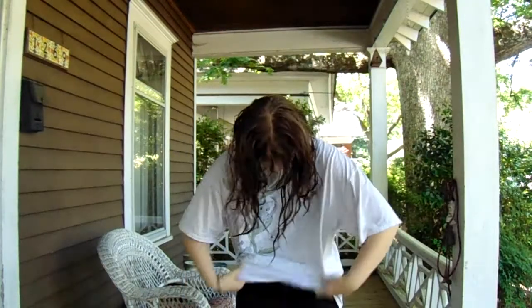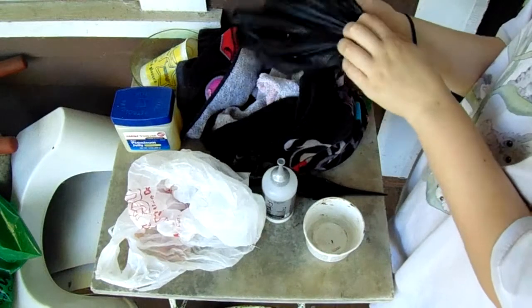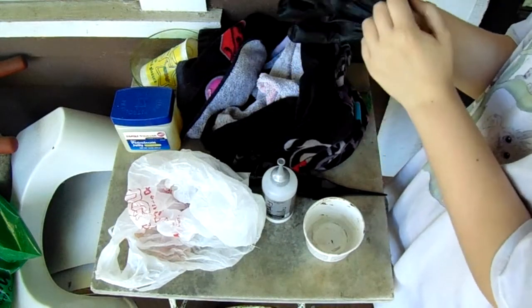First things first, make sure you're wearing something that you're okay with getting dirty, or put a towel on your outfit. And wear gloves too, or else your hands will come out looking bluish, purplish, blackish.